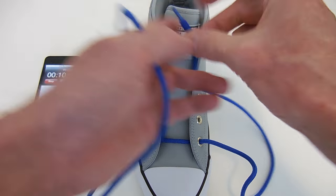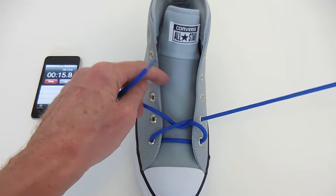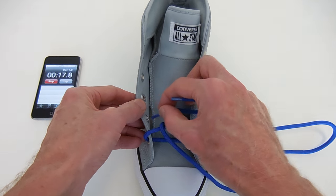I've started straight across the bottom and out through the bottom eyelets. Cross the ends, feed under the side, and out through the next higher eyelet.